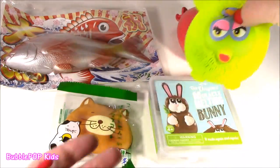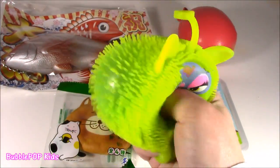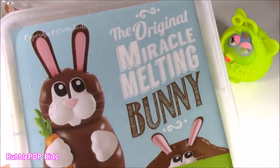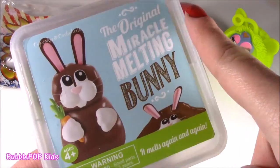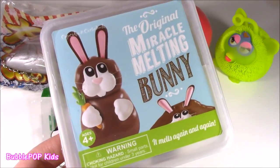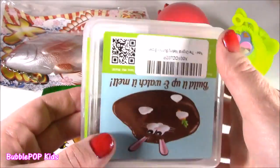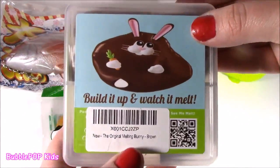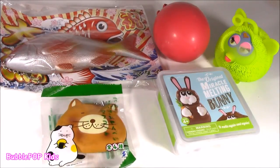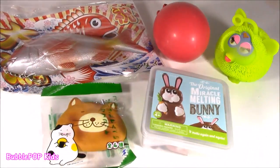And these two I bought yesterday. We got your Furby and bunny putty — the original miracle melting bunny. I had one of these a few shows back — it was like a little birthday cake. Now it is this chocolate Easter bunny melting putty. So, so cute. Looks too good. There's no time to waste — we got to start chopping, start squishing. Let's do it.